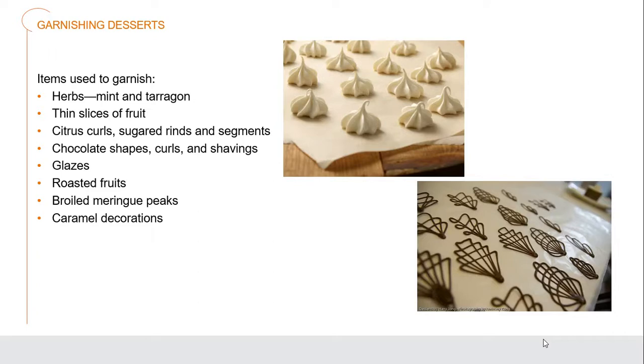What kinds of things can we use to garnish desserts? We've got herbs — things like mint and tarragon work really well. Thin slices of fruit. Citrus curls using the citrus rind without the pith, which we can sugar up and have segments of. Chocolate shapes, curls, and shavings — tempered chocolate designs that hold together because of their tensile strength. Different kinds of glazes. Roasted fruits. Bold meringue peaks — meringues gently baked off with no color, crisp like a meringue cookie. And caramel decorations.